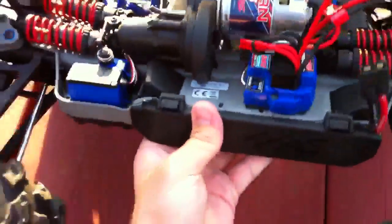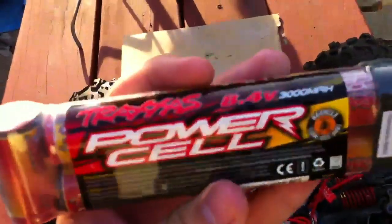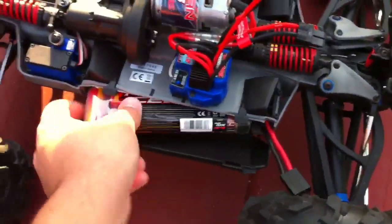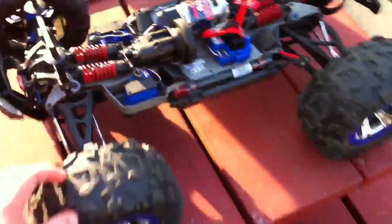The underneath of the truck is brand new with no scratches yet because I've barely used it — I've only driven it twice so far. It's equipped with a 7-cell 8.4 volt 3000 milliamp nickel metal hydride battery. I've gotten a pretty good runtime — I normally drive it in second gear so it's going slow. I've driven it about three times for maybe 10 to 15 minutes each and have not had to charge the battery yet.